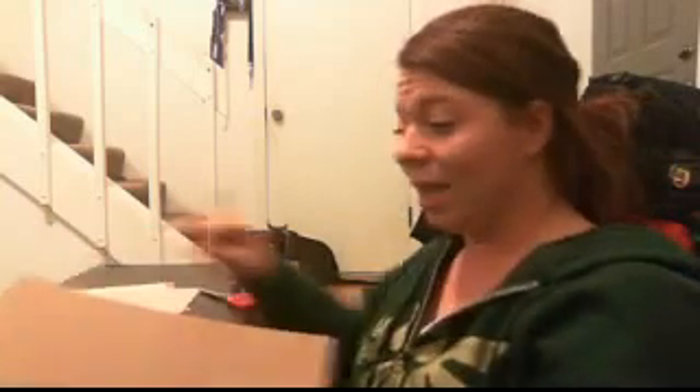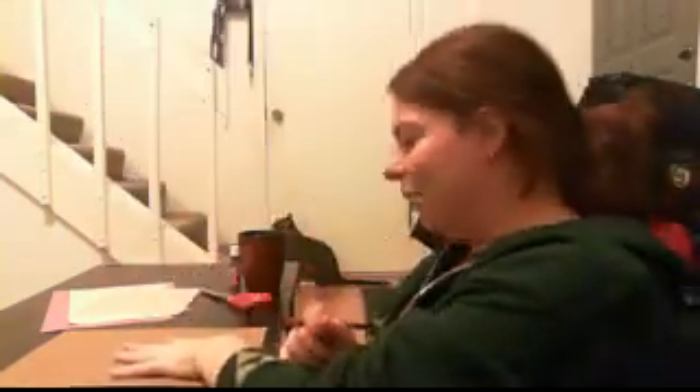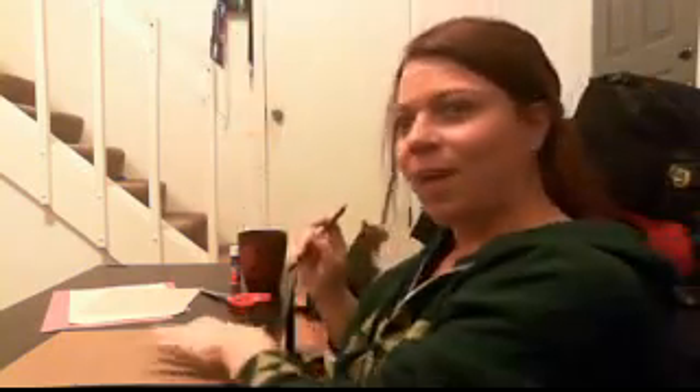So, we've got our supplies here. The very first thing to start doing when making a hand turkey is to get the brown piece of paper and put your hand on the paper. Now, you can do this a couple of ways. You can move your fingers together so it makes like one turkey shape, or you can spread your fingers apart, which makes big turkey feathers.